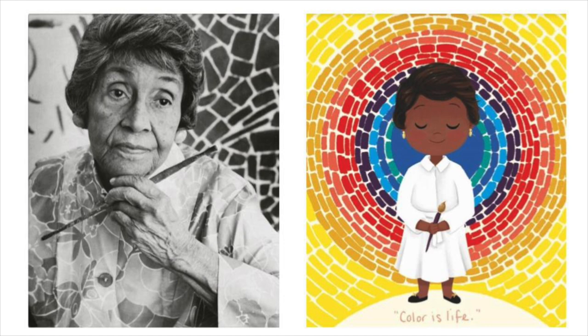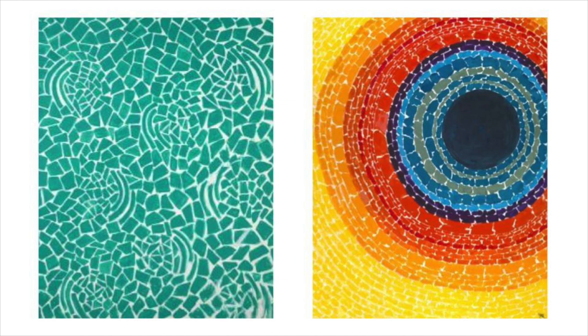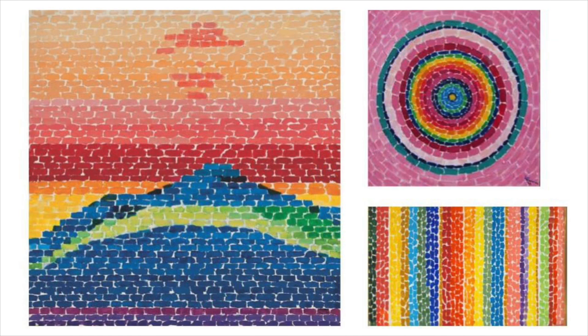Alma Thomas was an expressionistic painter and art teacher, best known for her colorful, abstract paintings. Instead of painting her drawings using solid blocks of color, Alma Thomas used small brushstrokes that were very close together. Her work resembled mosaic tiles with small white spaces in between each mark. Color was the most important element of art to Alma Thomas.